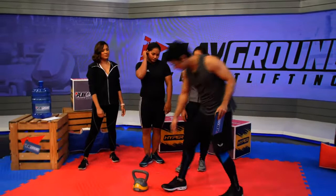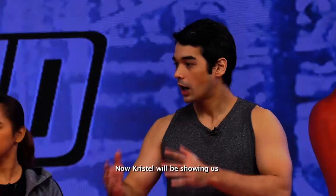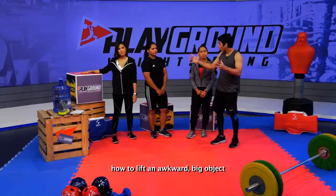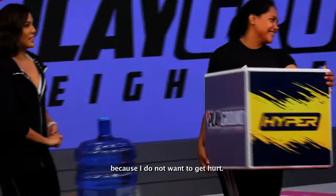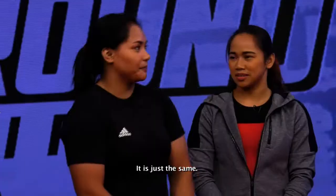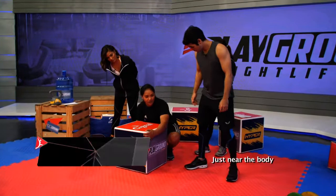For Christelle — ngayon ipapakita naman ni Christelle sa atin kung paano pumuhat ng awkward na malaking object tulad ng tube na yan. Christelle, kailangan mo pakita sa akin kung paano gawin ito kasi ayoko masaktan. The proper way, kung maglilipat ka ng bahay or mga boxes, mga appliance sa bahay. I-malapit lang kung makatawin mo, kamay sa gilid — isa dito, isa dito. Tapos i-bend, i-tick pa rin.